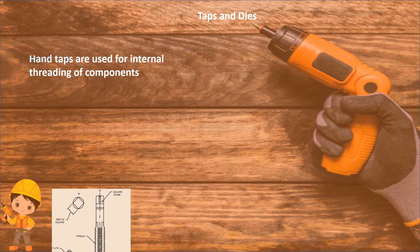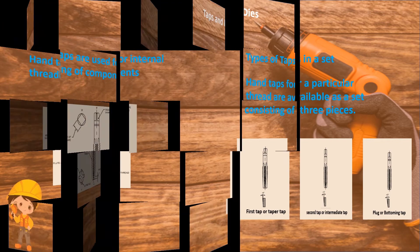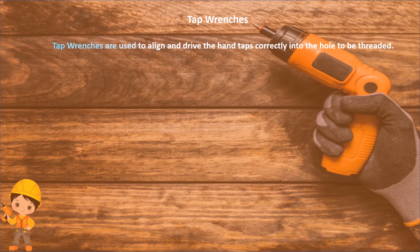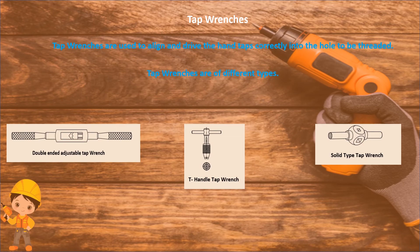Taps and dies: hand taps are used for internal threading of components. Hand taps for a particular thread are available as a set consisting of 3 pieces: first tap, second tap, and plug tap. Tap wrenches are used to align and drive the hand taps correctly into the holes to be threaded. Types of tap wrenches include double ended adjustable tap wrenches, T-handle tap wrenches, and solid type tap wrenches.